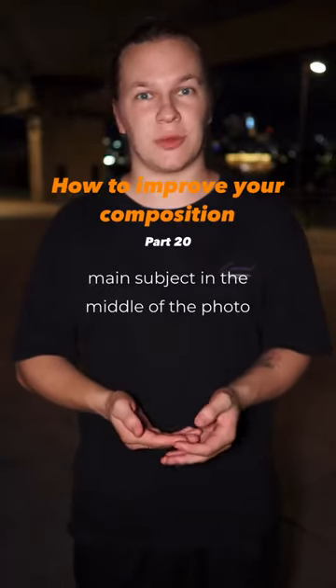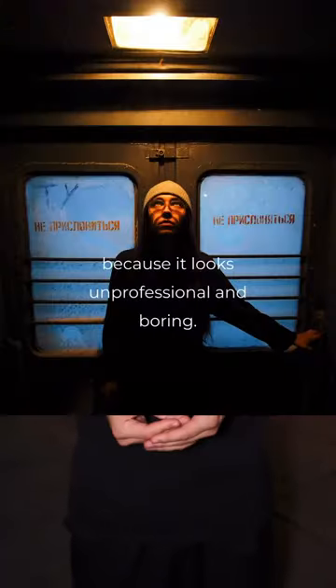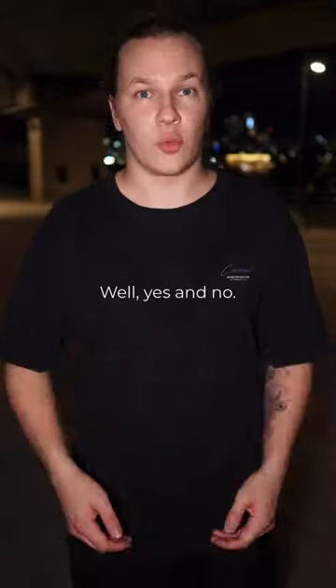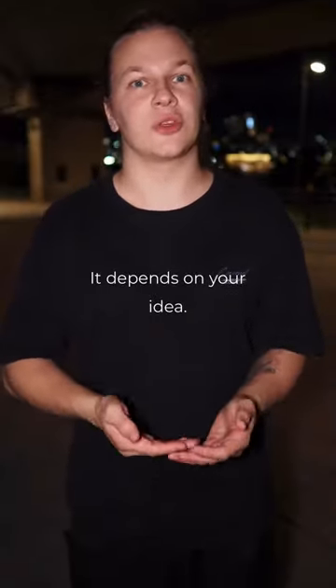You probably heard that you shouldn't put your main subject in the middle of the photo because it looks unprofessional and boring. So, is it bad to put your model in the center? Well, yes and no. It depends on your idea.